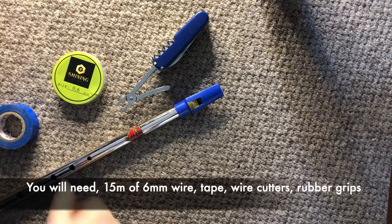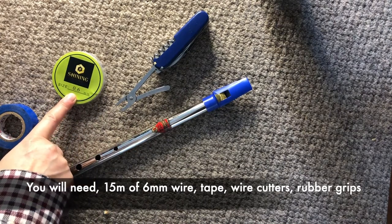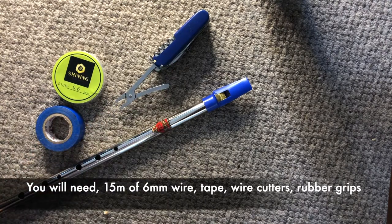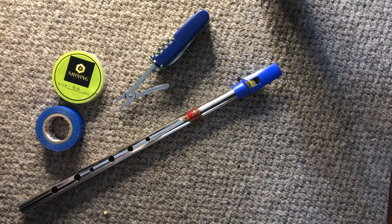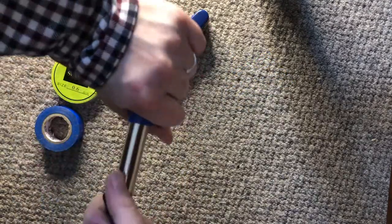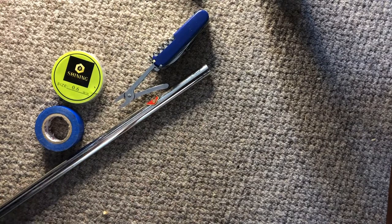So we've got the whistle, six millimeter silver plated copper wire, tape, wire cutter on my pen knife. And I forgot the rubber grips — you need the rubber grips, bits of bicycle inner tube.